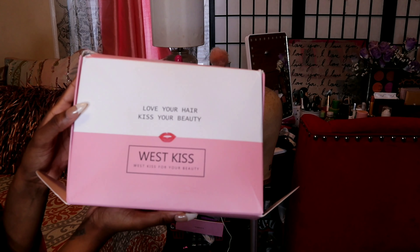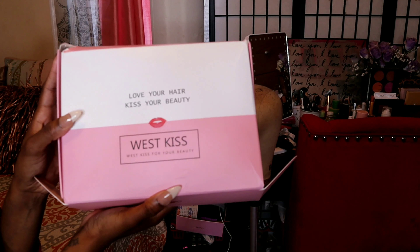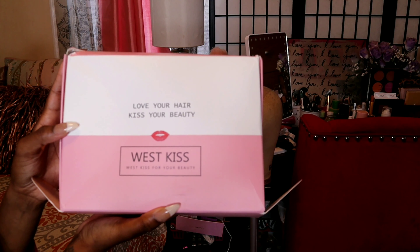Alright you guys, so when you first receive your unit from West Kiss, this is how it comes — in this beautiful white and pink box that says 'Love Your Hair, Kiss Your Beauty, West Kiss.'